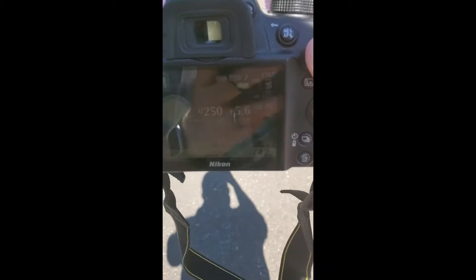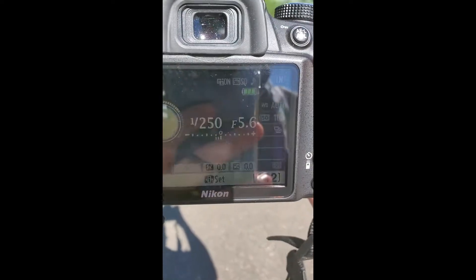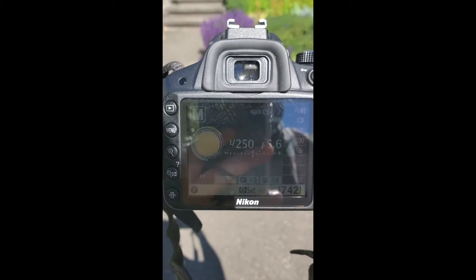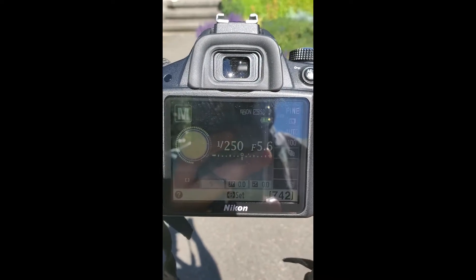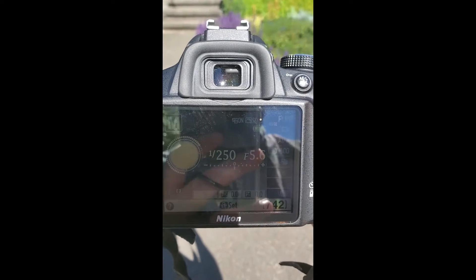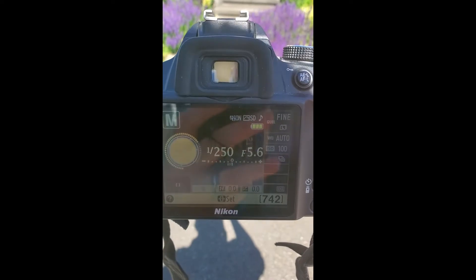The first thing we need to do is make sure that our camera settings are in the correct place. Now, this camera is a little bit older version than the one we have in the classroom, but settings are going to be pretty similar. You're going to want a fast shutter speed. I'm going to recommend somewhere in the range of 1/200 to 1/250, maybe all the way up to 1/1000 if you have the right lighting for it.